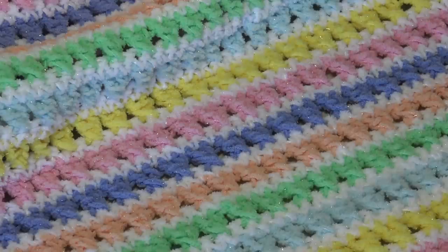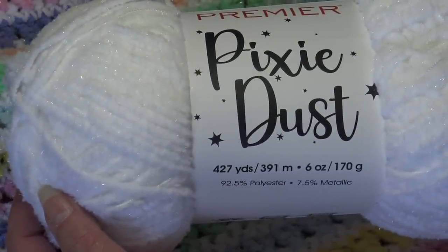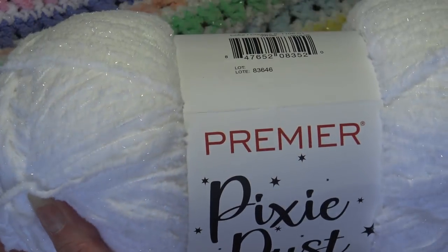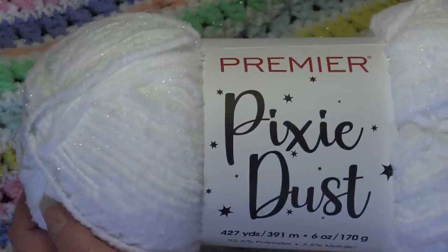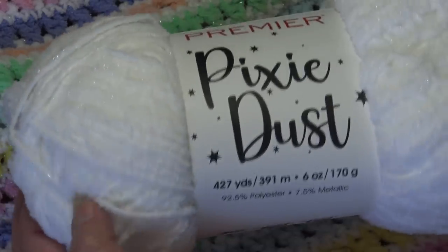Let's go over the material list and I'll have that information in the description box underneath this video for your convenience. For this design I use the Premier Pixie Dust — this is 92.5% polyester, 7.5% metallic, 427 yards, 391 meters, 6 ounces and 170 grams per skein. You can see that shimmer and glitter in this yarn. It's a number four medium weight yarn, so if you wanted to substitute the Premier Basic yarn you could do that as well and it would be a little more affordable — it won't have the dust of glitter but you'll get the same rainbow color effect.